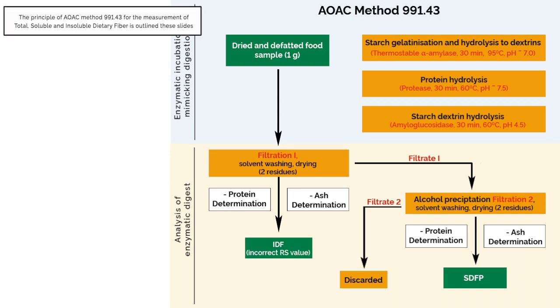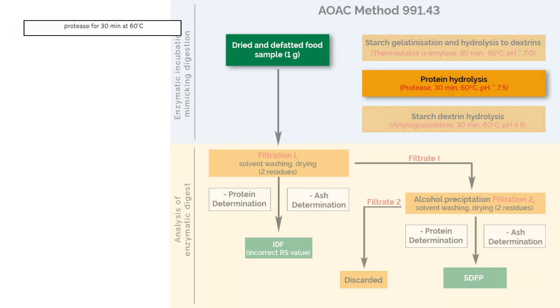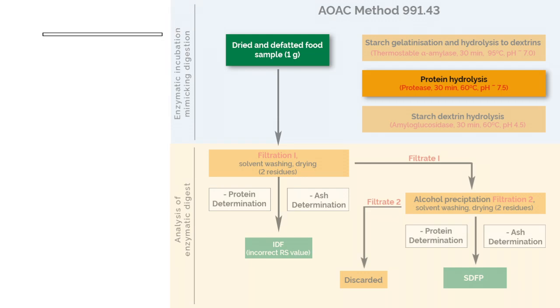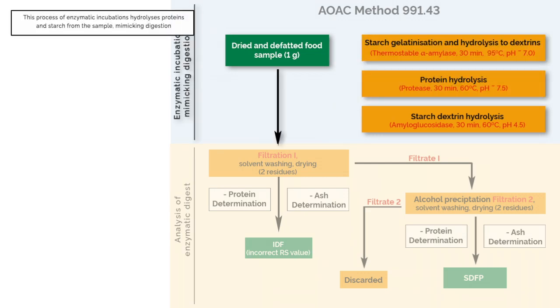The principle of the Lee method for the measurement of total soluble and insoluble dietary fibre is outlined in this figure. Samples are treated with a thermostable alpha-amylase for 30 minutes at 95 to 98 degrees Celsius, during which starch is hydrolyzed. Protein in the sample is hydrolyzed by incubation with protease for 30 minutes at 60 degrees Celsius, and maltodextrins are hydrolyzed by incubation with amyloglucosidase for a further 30 minutes. This process of enzymatic incubations hydrolyzes proteins and starch from the sample, mimicking digestion.